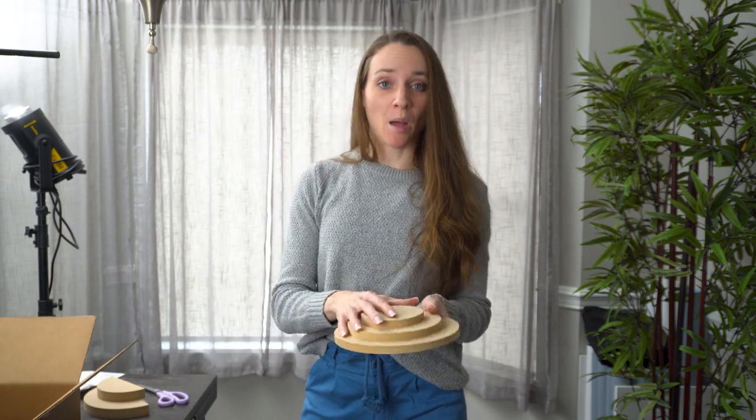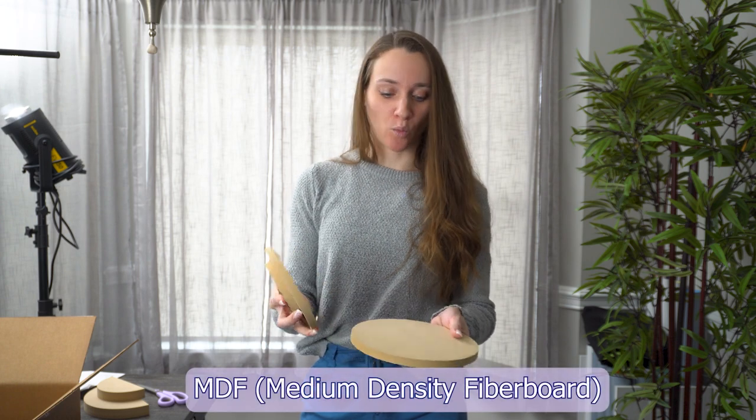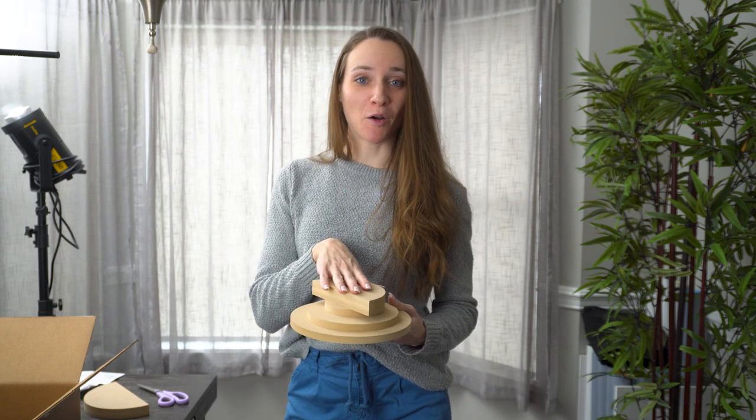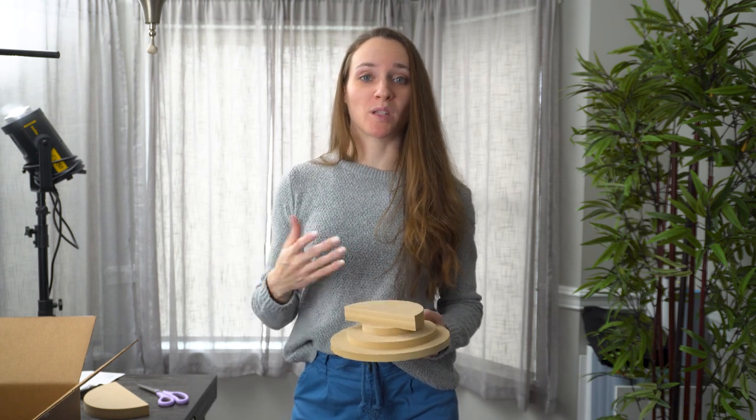These are made of MDF material — not solid wood — so they're nice and lightweight to work with and very easy to paint. Let's take these out to the garage and I'll show you what supplies I use to prep these for the photo shoot.